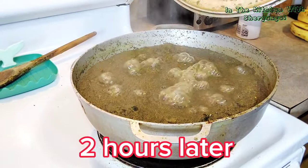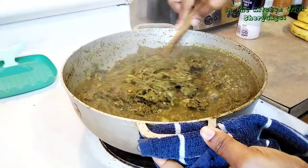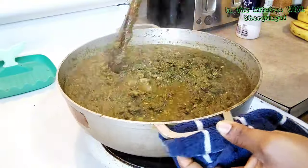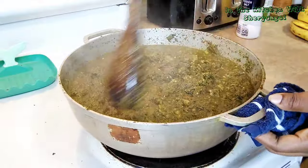After 2 hours, you can see the difference — adding water, mixing. I love when it takes time to cook, don't rush. I love when it's well cooked. Don't be in a hurry with it.